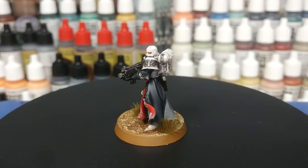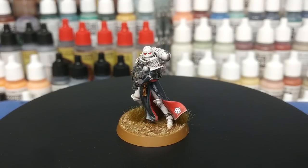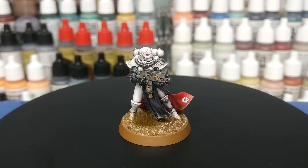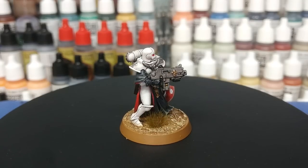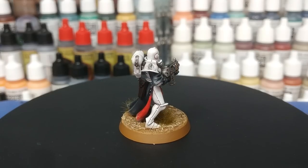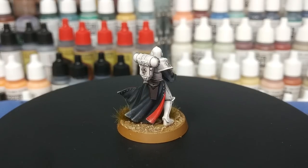Hello and welcome to a very special How I Paint Things. Today I'm going to show you one of the Sisters of Battle from the Order of the Sacred Rose, and this is a pretty quick method for getting them painted up. It's not perfect, but there are also a couple of steps you could skip to shave a little bit more time off. I think this represents a pretty good blend between the time taken and the result.